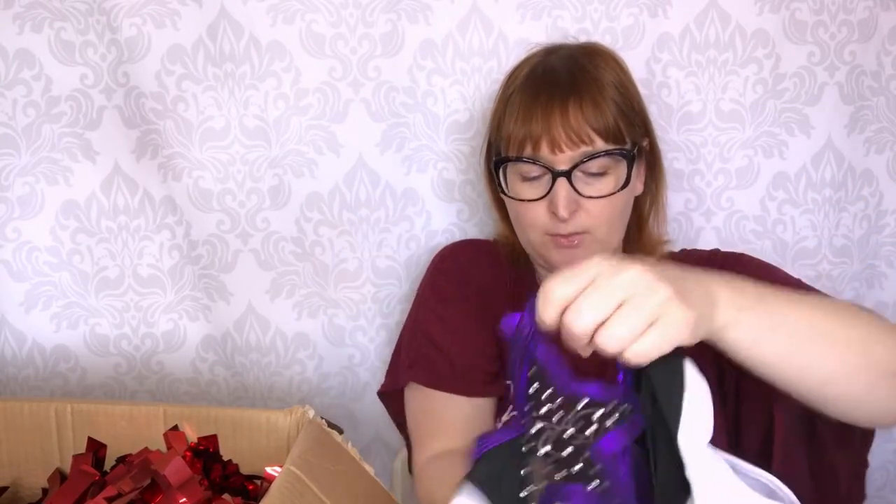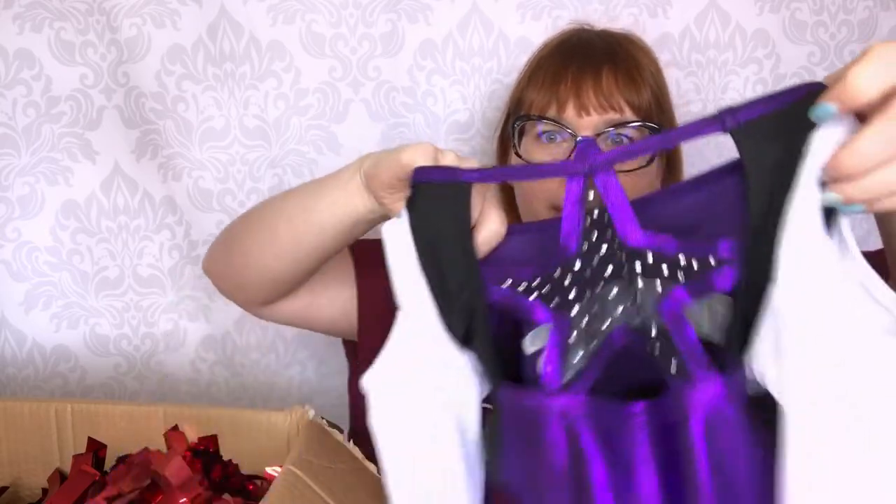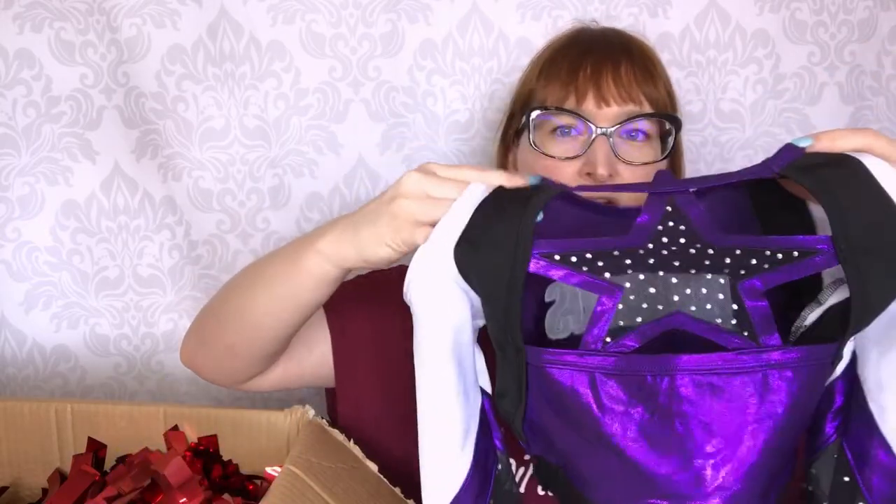And the back is super pretty. We have a star — also transparent and also with rhinestones on the back — so it makes a very, very nice back.